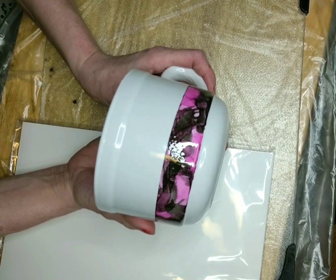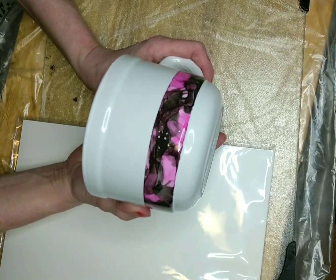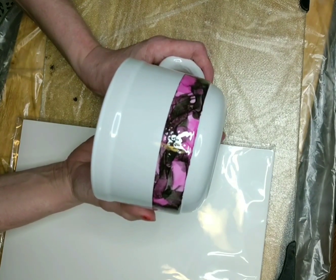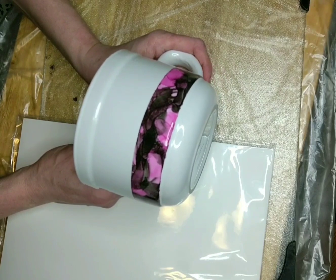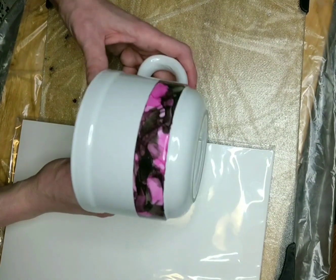One mistake I did do is the sealer doesn't seem to make the alcohol ink run, but if you spray too closely with the UV sealer, my experience is that it did blur some of the lines. So I did have to go over one of my cups and redo it, and another one is slightly blurred, but I'm okay with it.